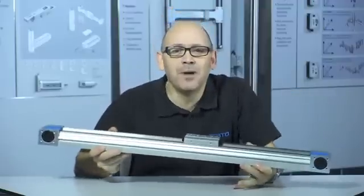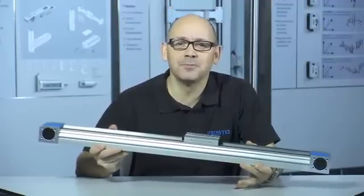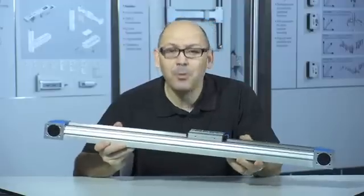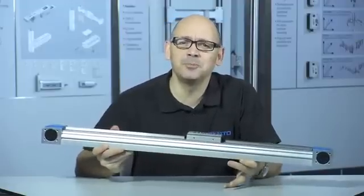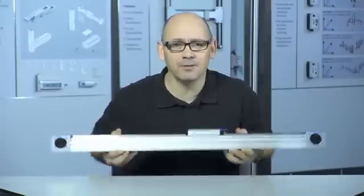Our established EGC belt drive, with its robust ball bearing guides, is suitable for a wide range of applications. Unfortunately, ball bearing guides have a limited top speed, and are often unnecessary when you do not need high load capacity rails.